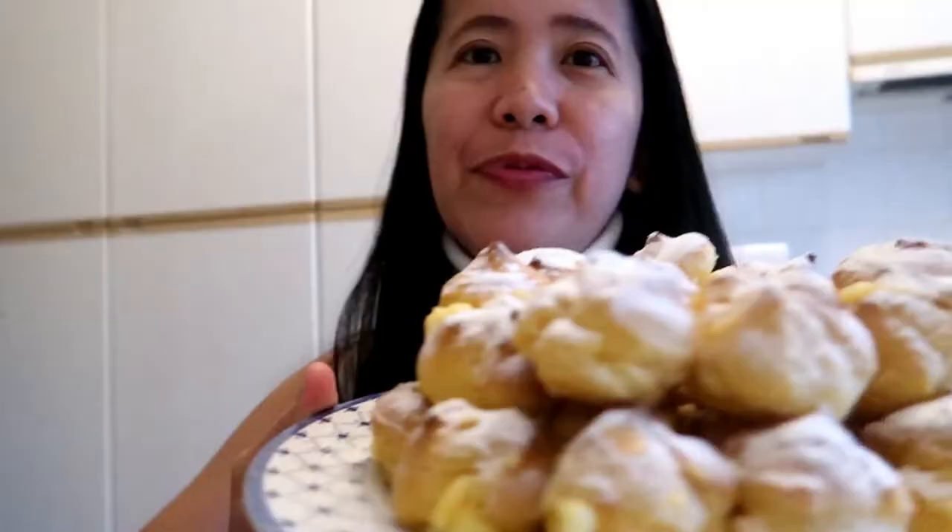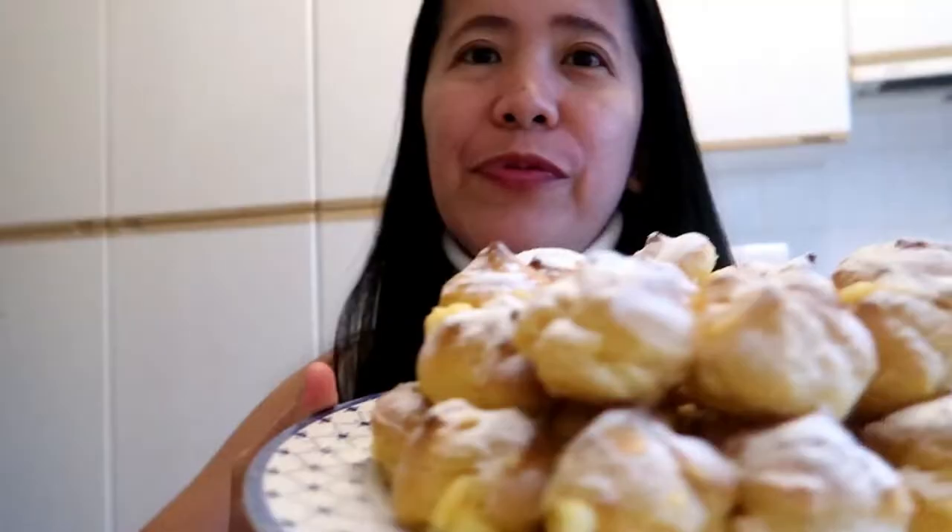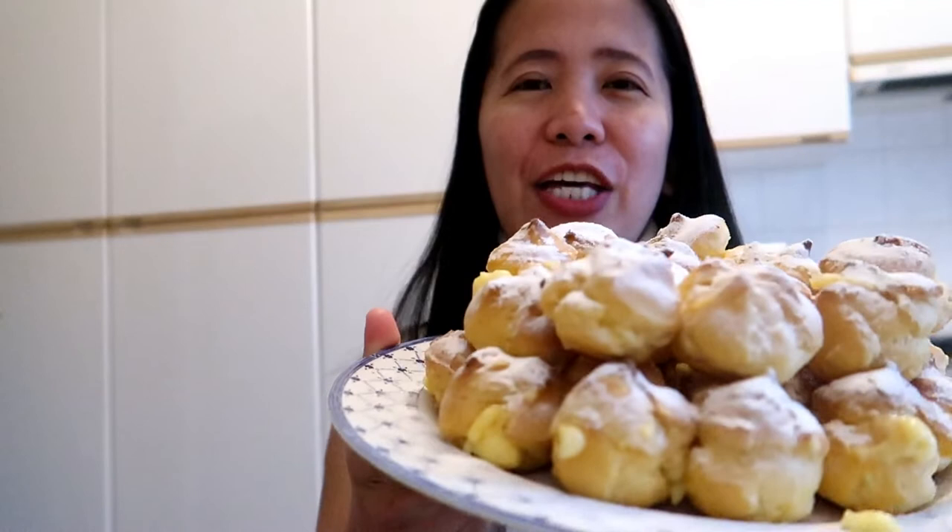So this is it, guys. Finish na. Okay guys, thank you for watching, and see you again on my next video. Bon appetit!